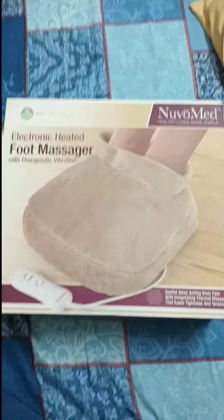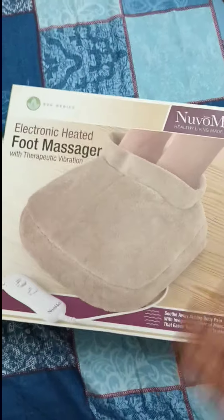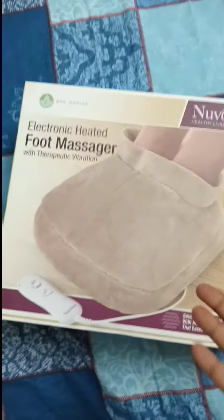My friends, we will talk about electronic food massager. You can tell us about this. We will talk about this gift.